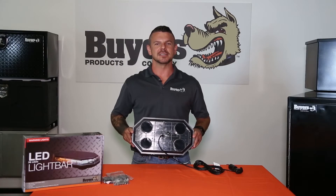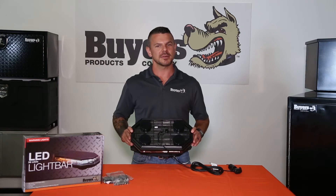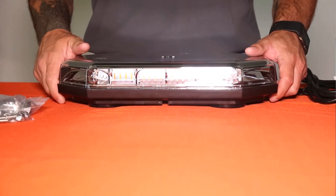Mounting the light bar to your vehicle is easy — you have two options. You can use the heavy-duty magnetic feet as a quick temporary setup — I have a steel table here so I'll show you — or permanently attach the light to your vehicle using the included mounting studs.